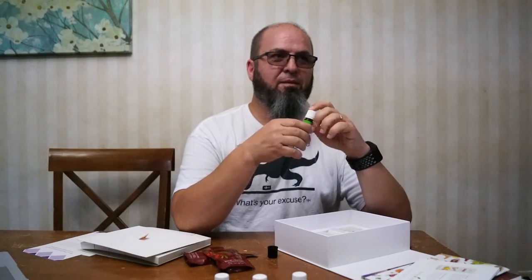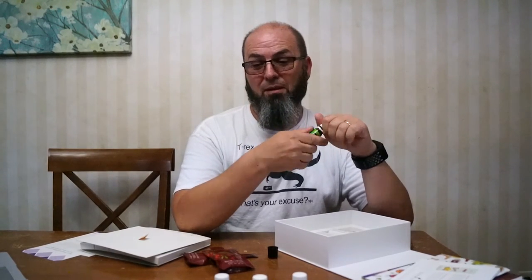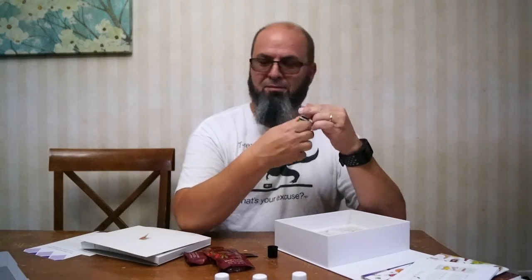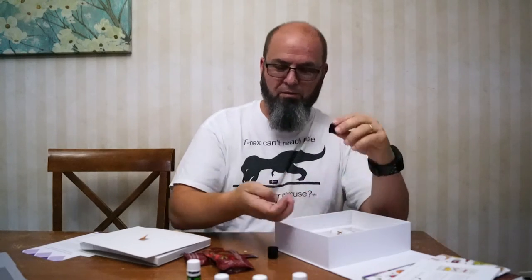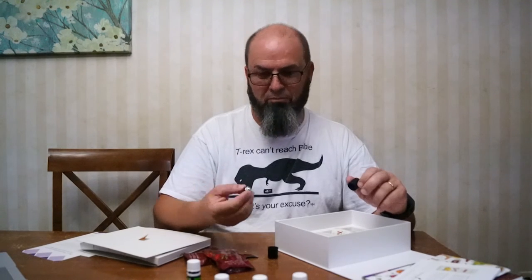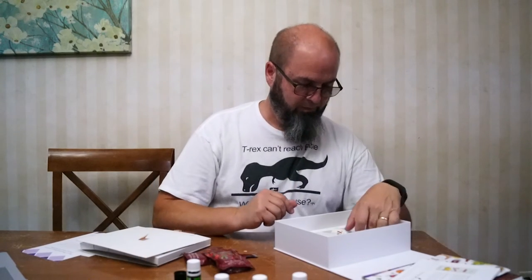And a bottle of Stress Away. I already know what this one smells like but I'm going to open and smell it anyway. And now I have my own Stress Away so I can use it. Do the starter kits always come with these little roller balls? You just jab one right down onto one of your oils — probably specific oils like the ones it's packaged with — Peace and Calming, Stress Away, Valor, or any of them.